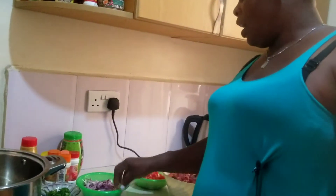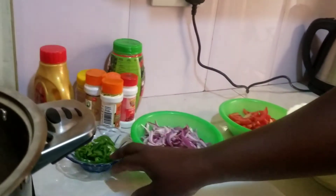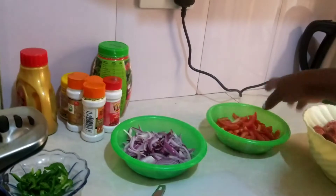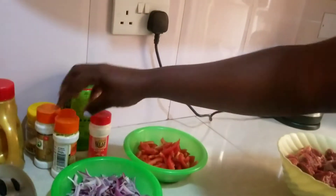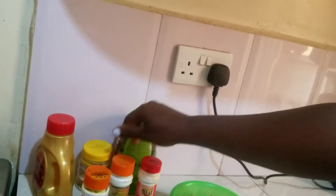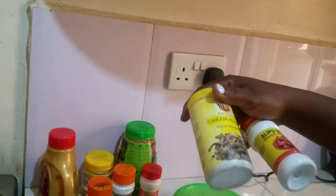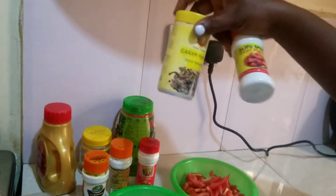Here I have my things laid out. I have onion, I have my green pepper, I have my tomatoes, I have paprika, turmeric, black pepper, and this is masala — some masala.